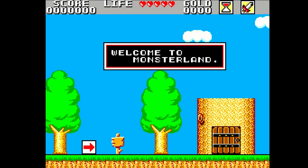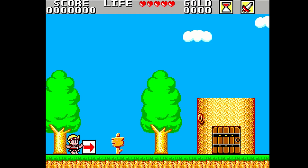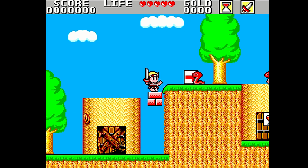Hey everybody, welcome back to Video Game Esoteric in our continuing series on the MiSTer FPGA DE10 Nano board. Today we're looking at the Sega Master System and Game Gear core — two awesome machines in one simple core.